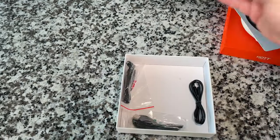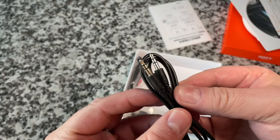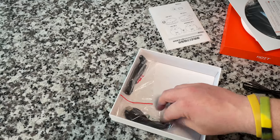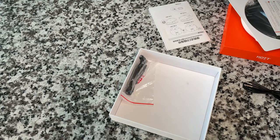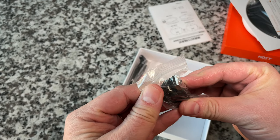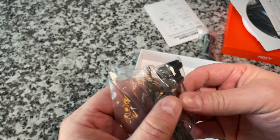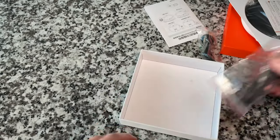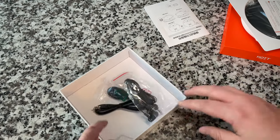Cabling-wise, we've got an aux cable — just a mini-to-mini — and a USB cable. I don't know anything about this player by the way; we're going to discover it together. I think it's rechargeable. Oh nice, and a pair of in-ear headphones. So that's it for accessories.